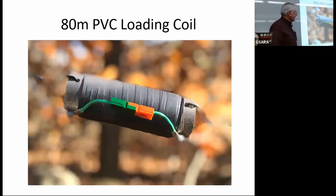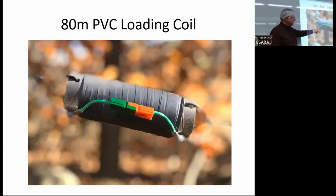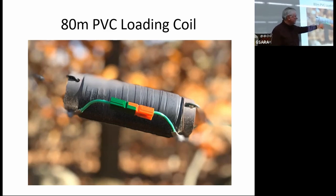This is what it looks like hanging up in the air. The two power poles are to jump it so that we can use the same antenna on 60 meters, but this is a 40-meter antenna with an 80-meter coil in it, and then another pigtail on the end to complete the 80-meter antenna, and then we jump it to include 60 meters.